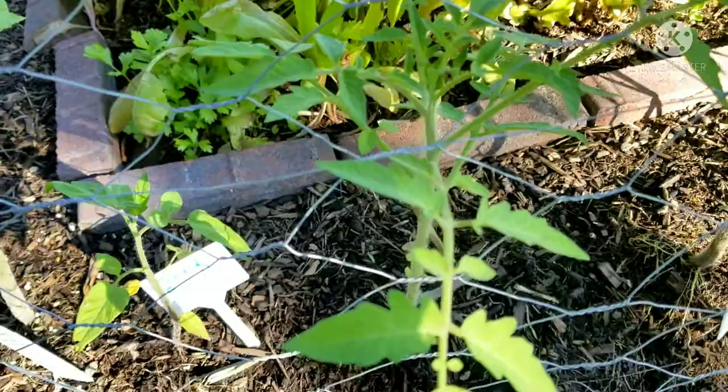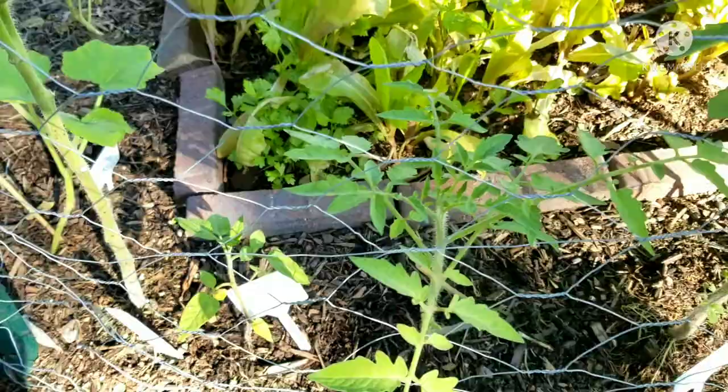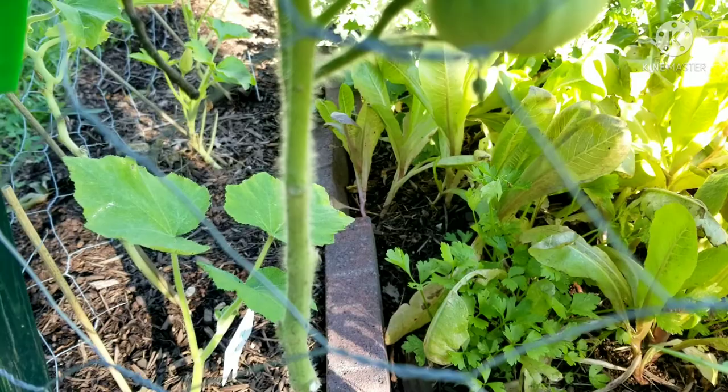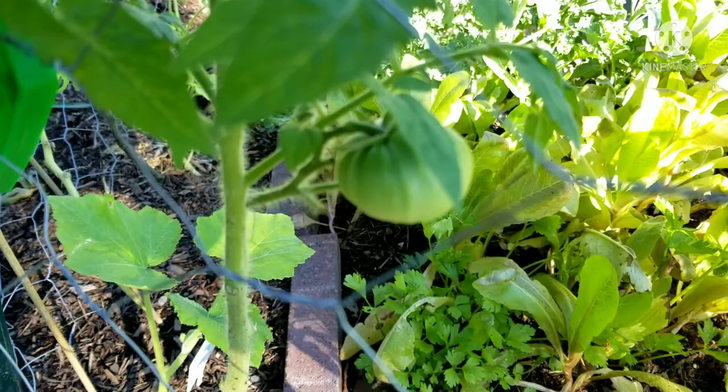These are tomatoes from the Ivy Lake Farms seeds that I planted from seed — all these tomatoes are from seed over here, except for this one, which is the Tasmanian chocolate tomato that we got at Lavender Fields herb farm. Look at that chocolate tomato — I can't wait to taste it! I want to know what tastes like chocolate.